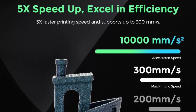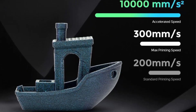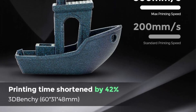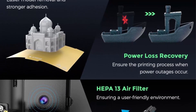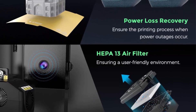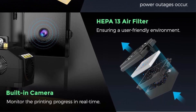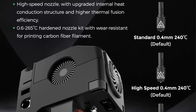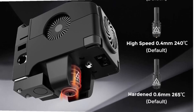High-speed and hardened nozzles bundle: a 0.4 mm-240 high-speed nozzle with upgraded internal heat conduction and higher thermal fusion efficiency ensures good model quality under high-speed printing. A 0.6 mm-265 high-strength nozzle offers good wear resistance, supporting long-term printing of carbon fiber materials. With the upgraded XY axis structure and high-speed copper nozzle, the Adventurer 4 Pro improves print speed up to 300 mm per second, reducing work time by about 40–60%.